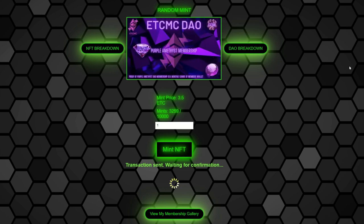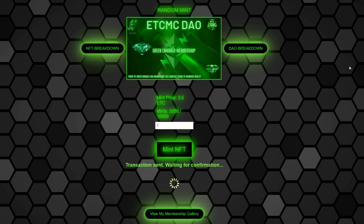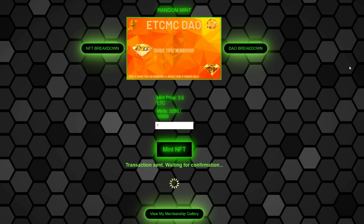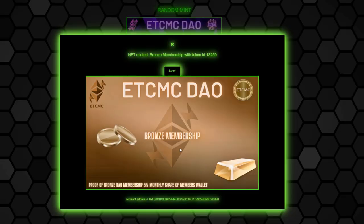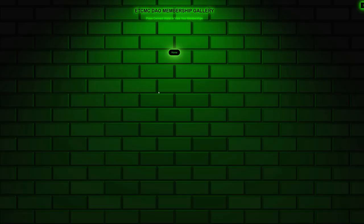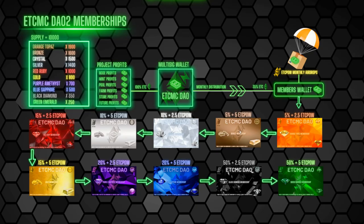I want to see how this plays out and figure out the airdrop dates. So I'm gambling with my own Ethereum Classic. This also prompted me to put my rigs and Jazz Miners back to mining ETC after pulling them off OctaSpace. Looks like I got the Bronze membership — it's random. I'll close this and view my membership gallery again. Now I can see I have two NFTs: the purple one and the bronze one.